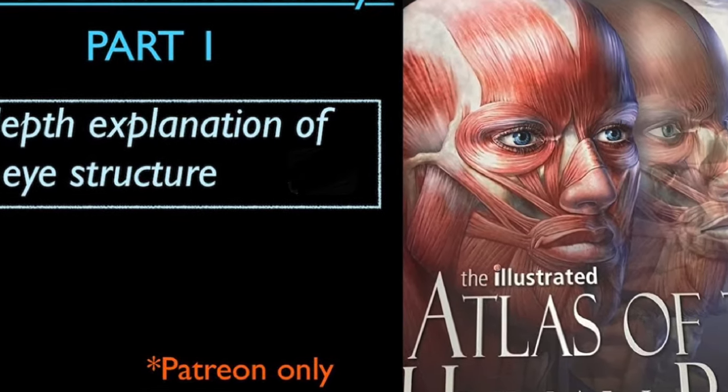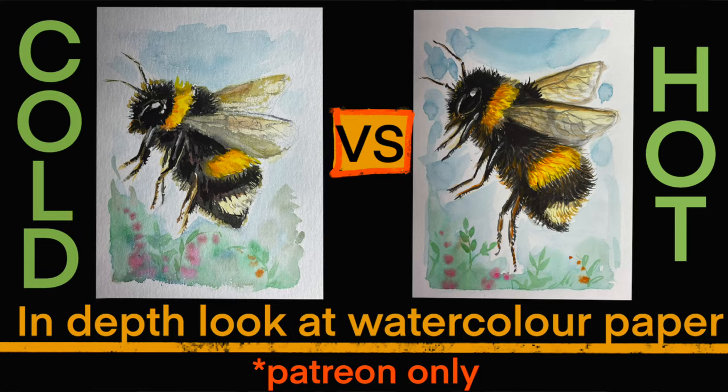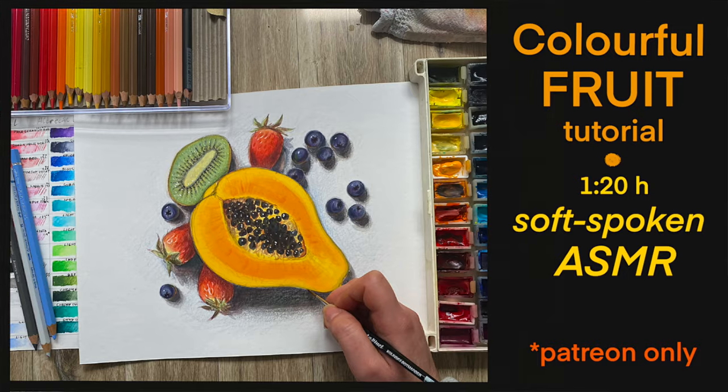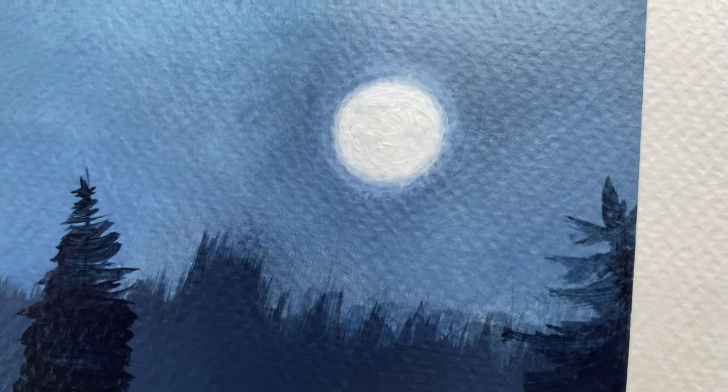By the way, if you'd like to see long follow-along videos where I show how to draw and paint something from beginning to end, pop over to my Patreon page. I do a lot of tutorials over there, plus requests, critiques of artworks, and lots of other stuff you might find very helpful — whether you're learning to draw and paint or just want some relaxing, stress-free creative time.